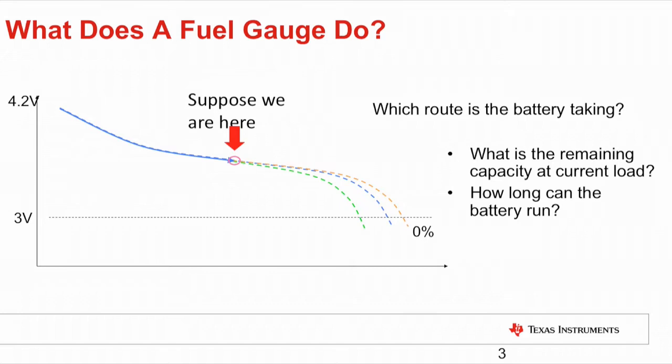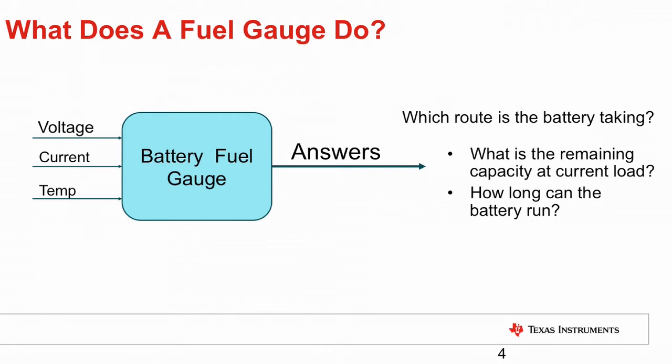The answer varies based on load current and temperature. It could be the orange line at the lowest discharge rate with the most run time, or the green line with the highest discharge rate, providing the least run time. The gauge's job is to measure voltage, current, and temperature, and predict the battery's remaining capacity and run time.